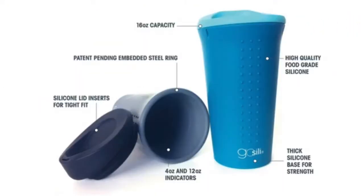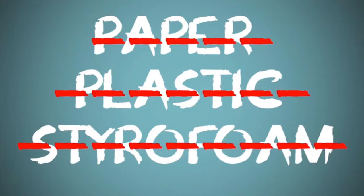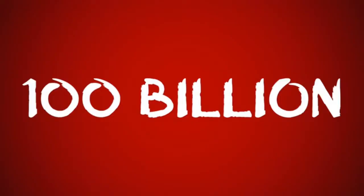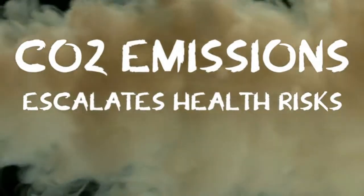So you get the idea. We really like our silicone cup and we hope you do too. But you know what kind of cups we really, really don't like? Paper, plastic, or styrofoam. Because every year 100 billion of these cups are thrown away, which increases CO2 emissions, escalates our health risks, and adds to our global landfill crisis. It's bad.